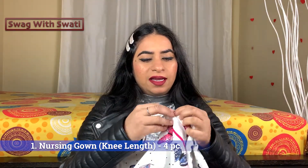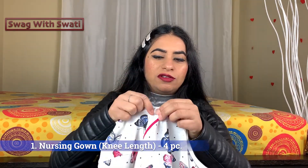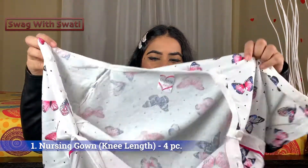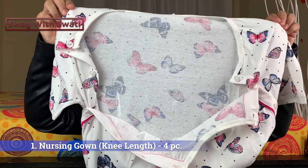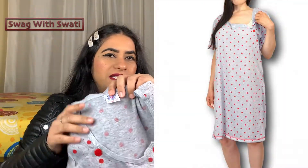These are feeding gowns — they open up to the sides so you can feed the baby easily. I have 4 gowns packed; 3 are the same type where the sides open up, just with different prints. The design allows you to open from the side to feed the baby comfortably.